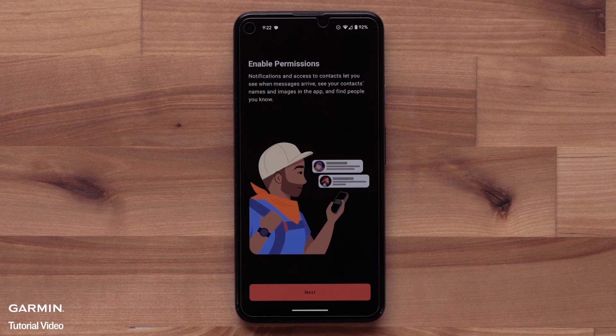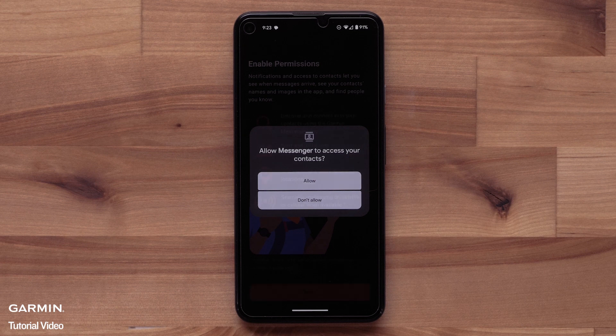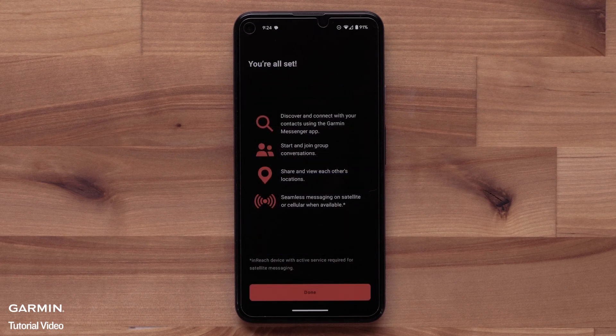Now we need to enable permissions to allow notifications and contact access. This allows the app to sync any of your smartphone contact numbers that are on Garmin Messenger. Then agree on the phone permission prompts. You will see an app setup complete screen. Select Done to finish.